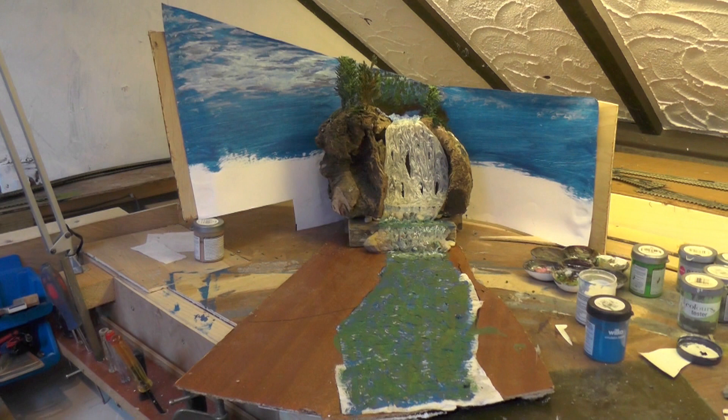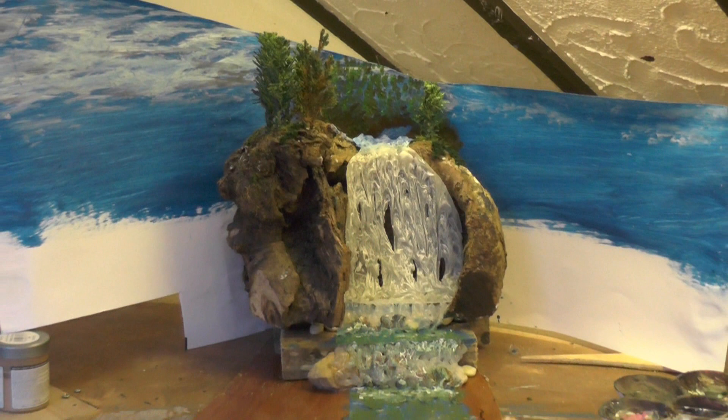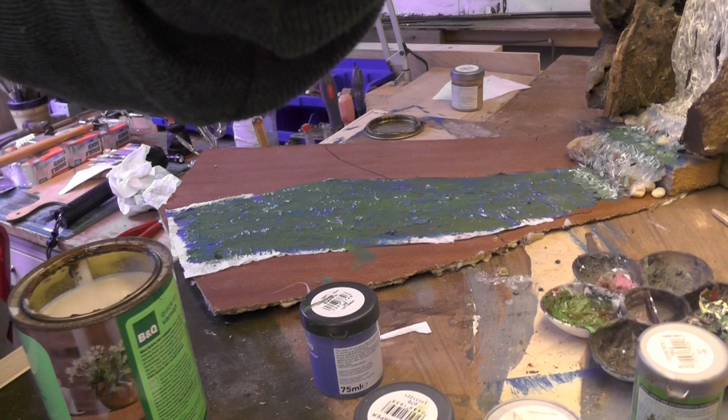I'm now standing about as far back as there would be for normal viewing, and I think that's coming together fairly well. I just wish I was a slightly better artist, but there we are — one can only do what one can only do.